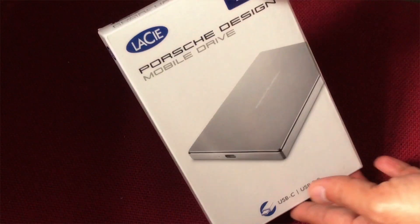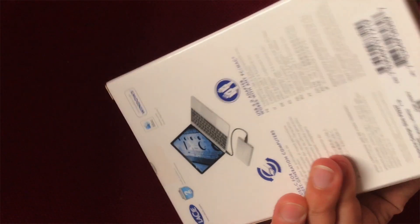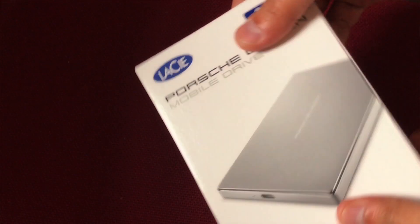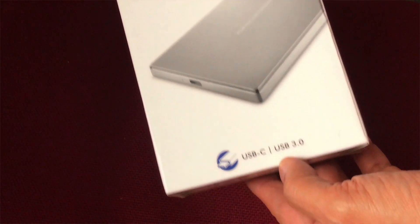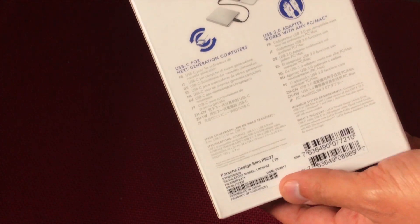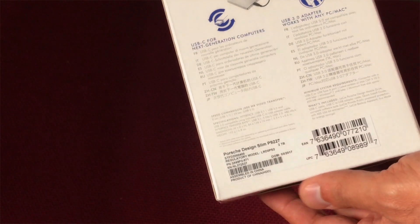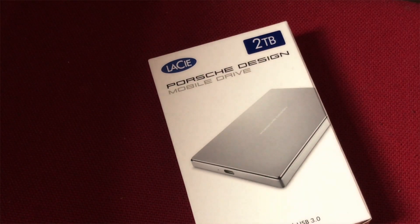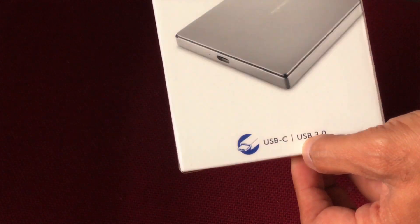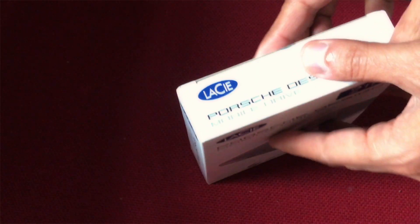My MacBook is gray so I ordered the silver one. The packaging seems to be quite nice, and as it shows it's silver, with USB-C and USB 3.0 — so it's got two cables inside. I got this for around about 100 pounds. I bought it because of the size, the build quality, the new USB-C attachment, and obviously speed.